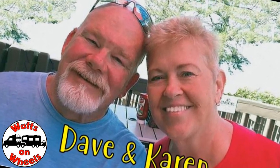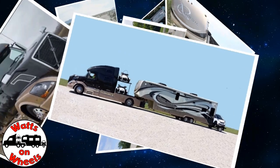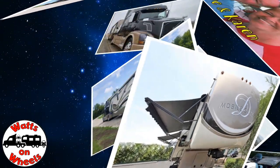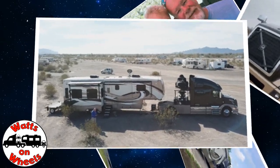We're Dave and Karen from Locks on Wheels and we sold our sticks and bricks to RV full-time now that we are retired. We travel with our heavy-duty truck Leroy, our two K&M motorcycles, our DRV Dixie, and our smart car Zippy. Don't forget to subscribe and click on that bell to be notified when we post a new video.